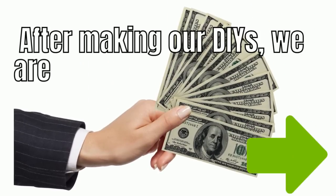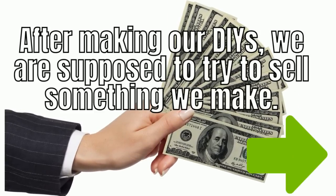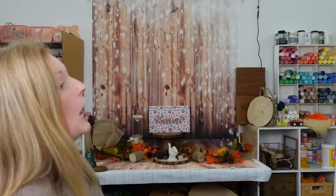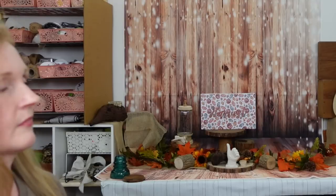After making the DIYs we're supposed to try to sell something. I have something wonderful for fall — it's a porch liner. I don't have a porch, but you can use it inside too. Here it is — I made it with my own two hands!